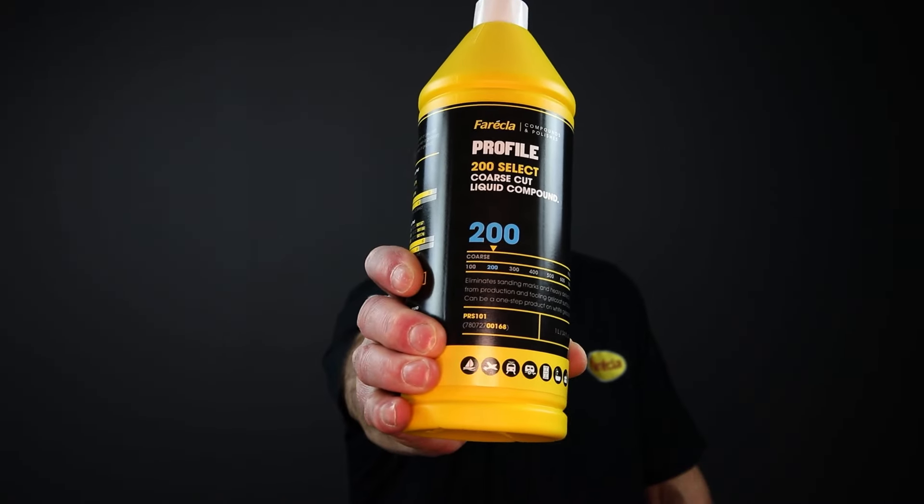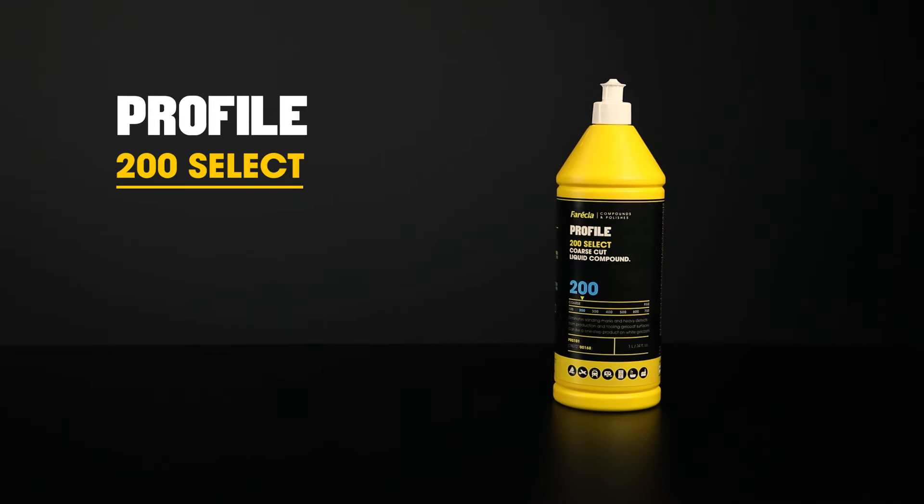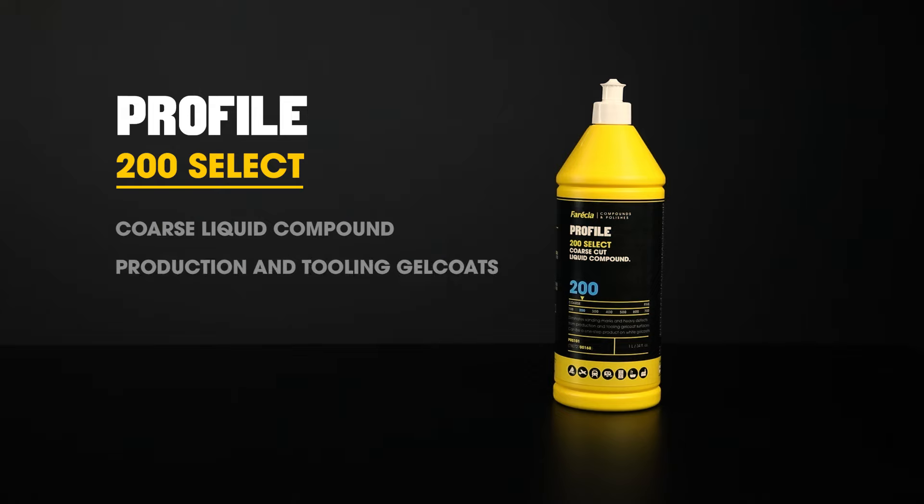The ideal compound for GRP manufacturers is Profile 200 Select. Profile 200 is a coarse liquid compound that eliminates sanding marks and heavy defects from production and tooling gel coat surfaces. This compound needs to be run at a high machine speed of two to three and a half thousand RPM, but with hardly any pressure needed during polishing. The polishing machine will do the work for you, making it very user friendly and easy to use, especially if you're polishing for long periods above head height.